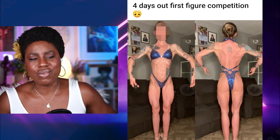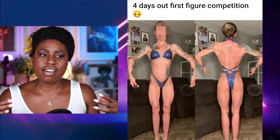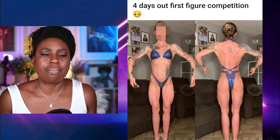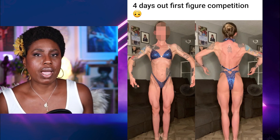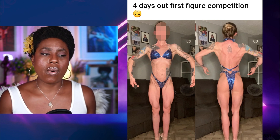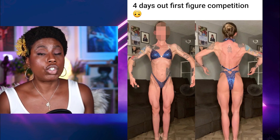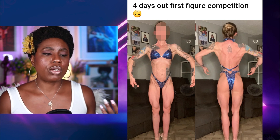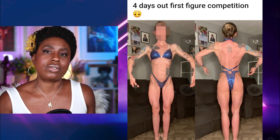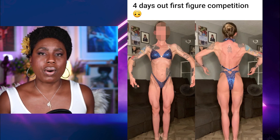You won't necessarily look leaner unless you're actually lean, but it's easier to look harder and more conditioned when you have more muscle on your body and you learn how to pose correctly. For this competitor, she's fantastic where she is right now. I'm not sure where she could place, but I would say if she were going into a natural show, she would probably do really well. If she went into something like the NPC, she might definitely be outsized. It's important to know what federation you're competing in and what the judges look for.